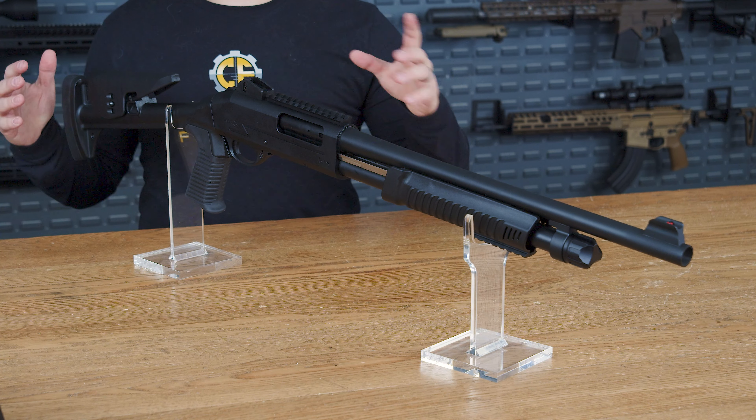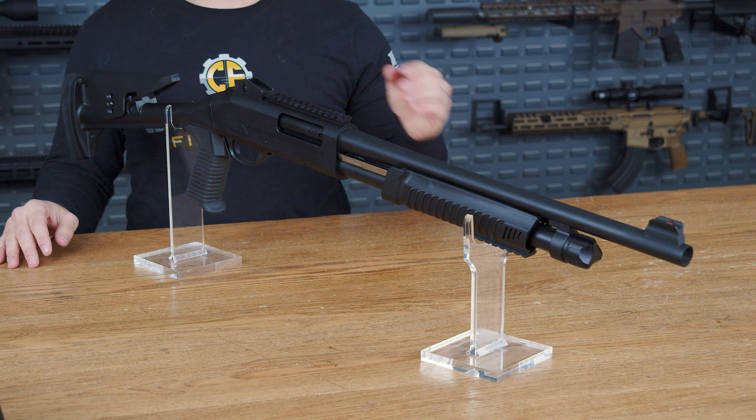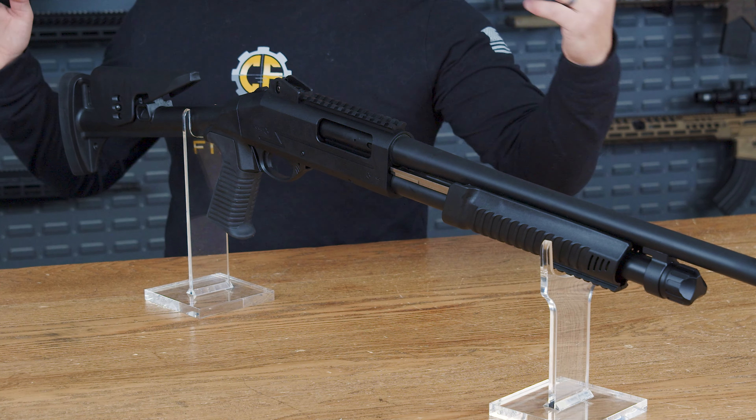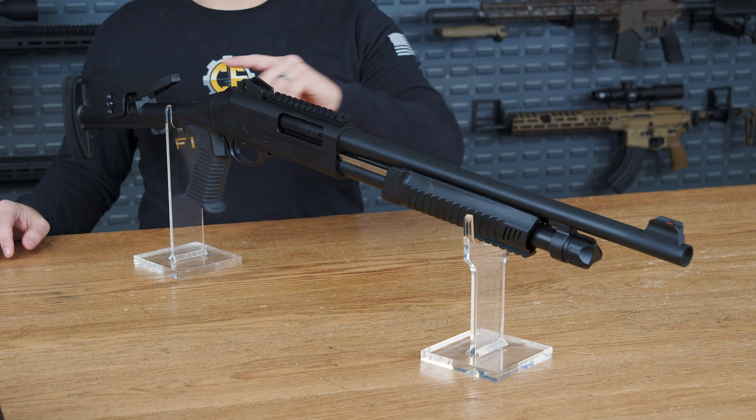The receiver is constructed out of 7075 aluminum while the barrel is made out of 4140 steel, keeping the shotgun right around 6.6 pounds as a whole while retaining the toughness and longevity that this tactical shotgun should offer.